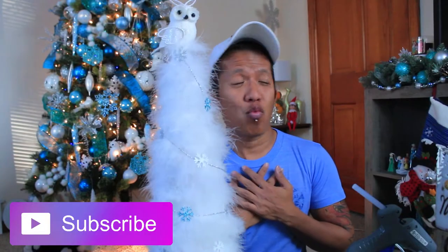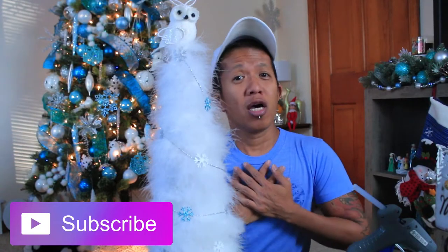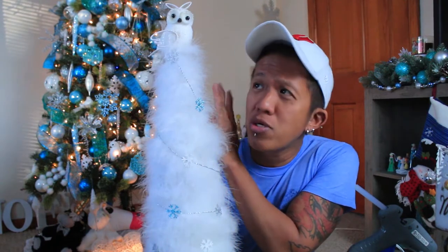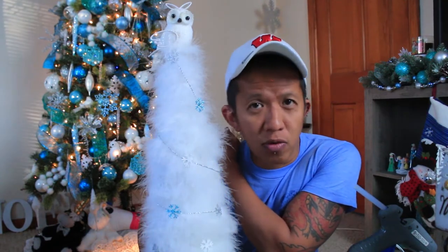What's going on everyone, I'm Gian and welcome back to my channel. Since Christmas is just around the corner, I decided to make this beautiful winter tabletop tree. So if you want to know how I make this beautiful tabletop tree, keep watching my video.